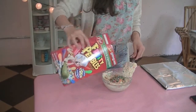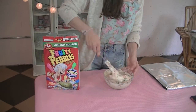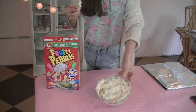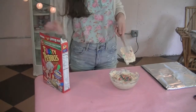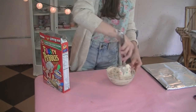For these cupcakes, I'm just using the same vanilla bean recipe that I used for the Starbucks Cotton Candy Frappuccino Cupcakes. So you can either watch my last video or you can just go to the description box for the link. I just added about maybe two cups of Fruity Pebbles. You can add as many as you want or as little — it really depends on your taste.